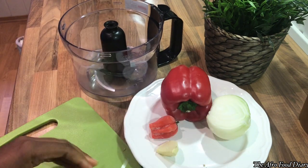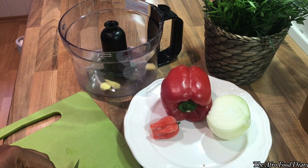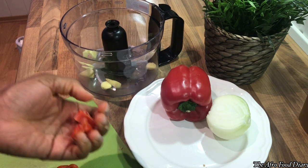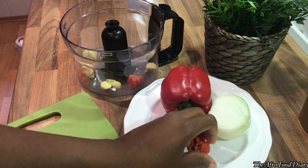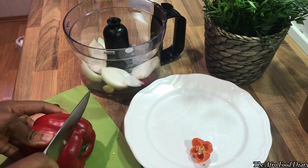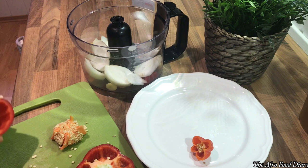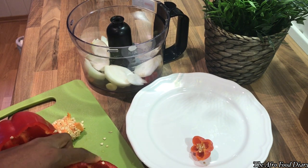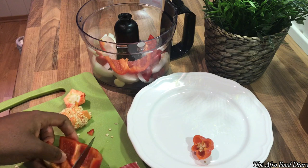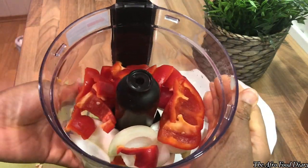For the fresh spices, I can't do without ginger, so I have ginger, onions, scotch bonnet pepper, and red bell pepper. The hot pepper you use depends on your preference — the hotter you want it, the more pepper you use. But don't skip your ginger; it does a whole lot of good to your fish.